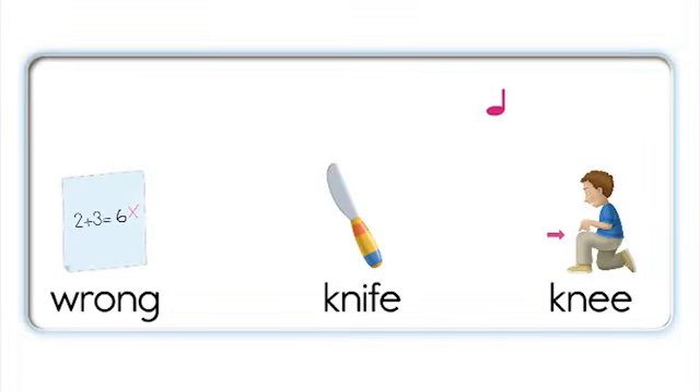Wrong, knife, knee. Wrong, knife, knee. Wrong, knife. Wrong, knife. Knife. Knee. Knife. Knee. Wrong, knife, knee. Wrong, knife, knee. Knee, knife, wrong. Knee, knife, wrong.